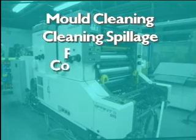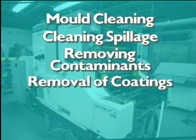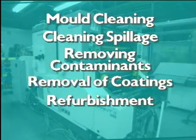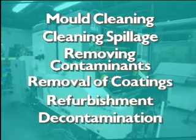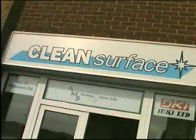Further applications include removing contaminants from surfaces prior to the application of coatings or adhesives, removal of coatings or protective films where substrate damage must be avoided, refurbishment of machinery, and decontamination of components exposed to radiation. Dry ice blasting improves productivity, increases safety, and reduces costs.